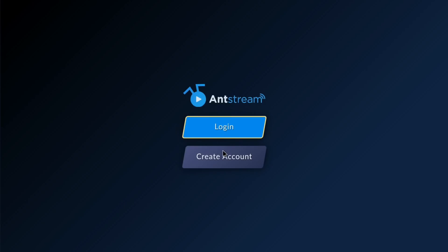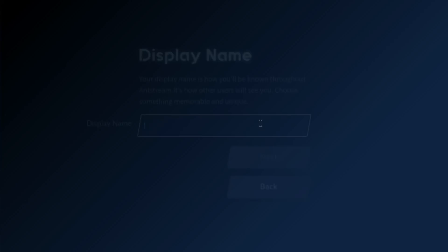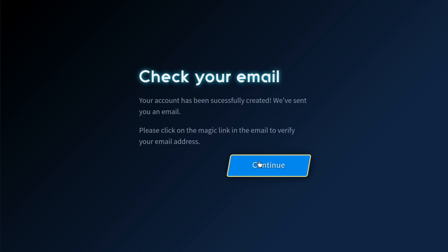It looks like I've got to create an account. I've been sent an email to verify.